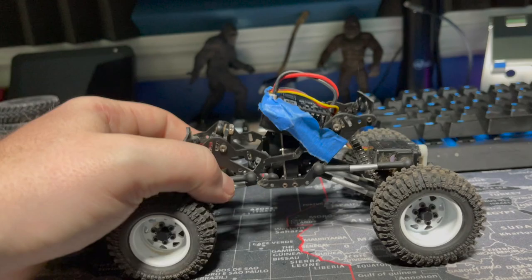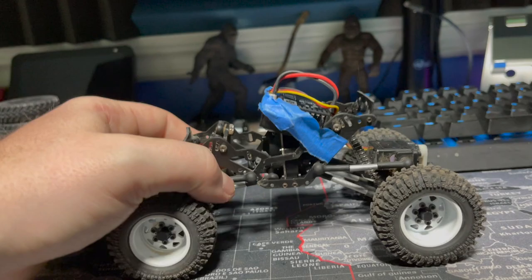Let me know down in the comments — did you guys ever have a trail trekker or one of the little Losi mini crawlers? Do you still have one? Do you like them? Hope you enjoyed the video. It wasn't the best quality, but again, just trying to do one a day for August. Then we'll get back to the quality content, more spaced out. Thanks for watching, guys — see you in the next one.